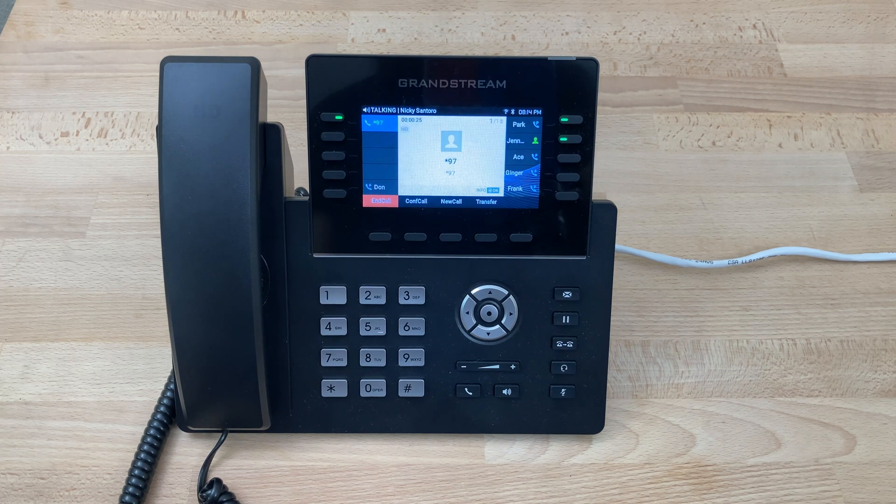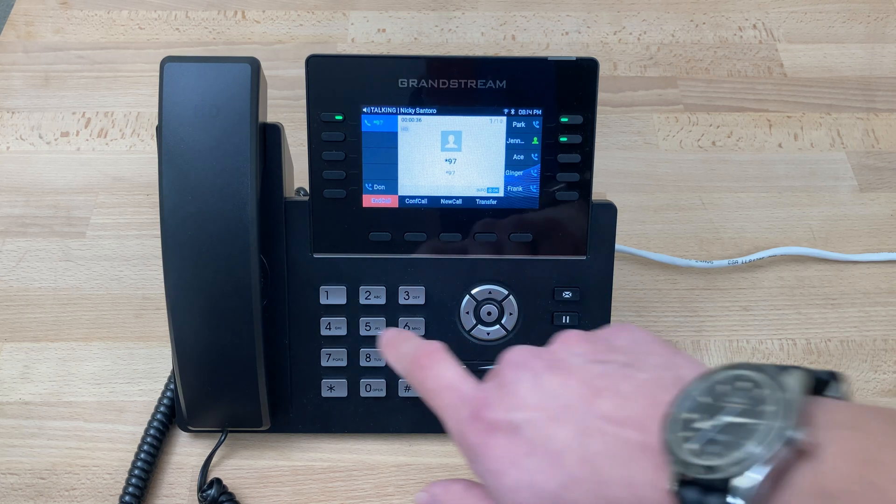The advanced options menu offers: press one to record a greeting, press two to choose a greeting, press three to record your name, press six to change your password, or press zero for the main menu. Then we'll press one to set a greeting.